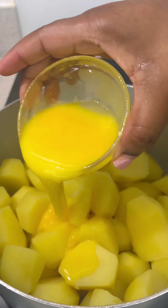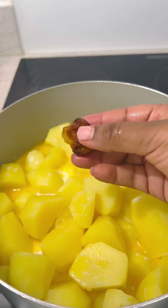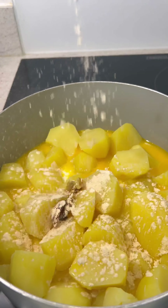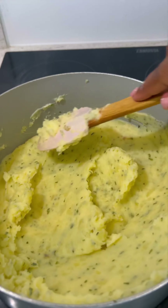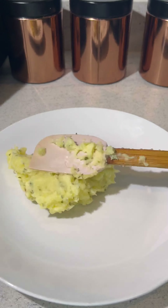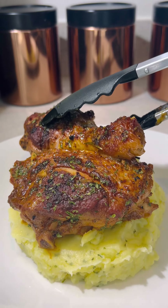I strained the water from my mashed potatoes, add in some melted butter, milk, some garlic confit, some garlic powder and also some parsley. I mashed that really well until it was smooth. My silicone spatula helped me smooth it out even more and then it was time to plate up.